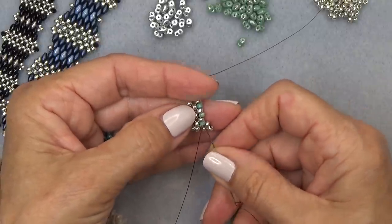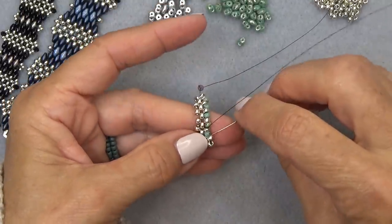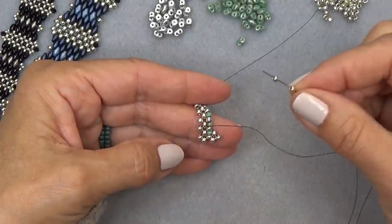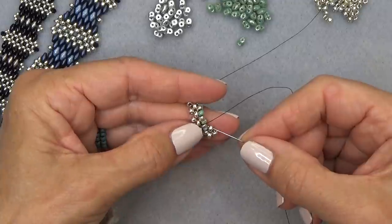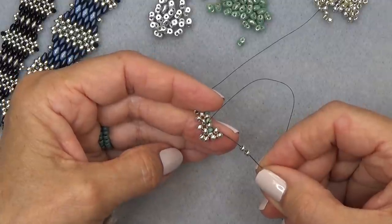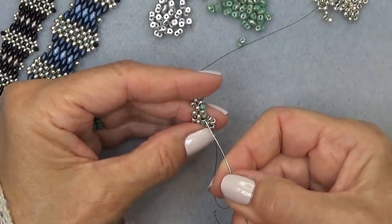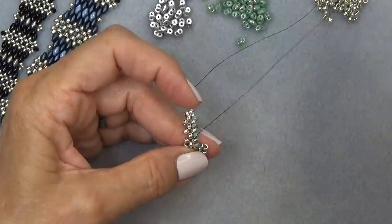Make a turn and go right up through this green one next to this one, and the silver one. Exiting this silver bead, I want to make a unit with this silver and this silver. Pick up two silver beads — that's your main color. Exiting here, sew through this silver bead and the one you're exiting, skipping the green one and ignoring it. Advance your needle through the next green one, coming out of that following silver bead.